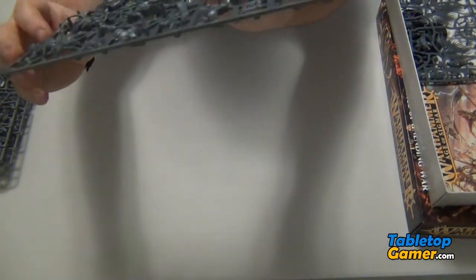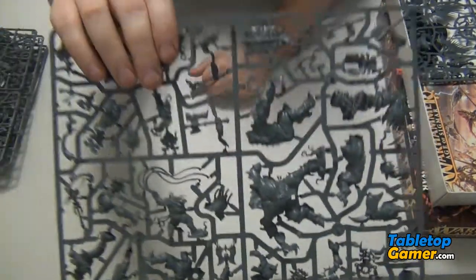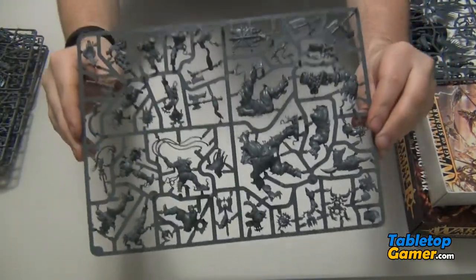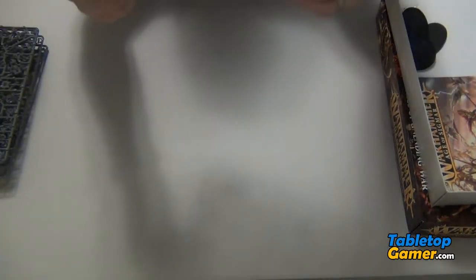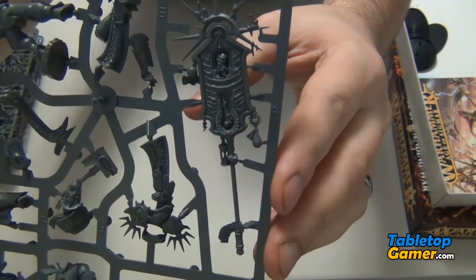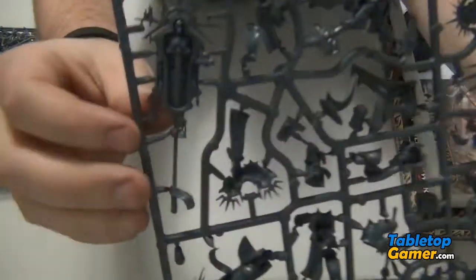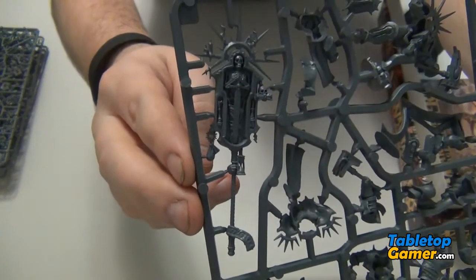And then here we go, this is the fourth sprue — mostly chaos stuff on this one. You guys get the idea. Check that out — that looks awesome. This is definitely going to be a lot of fun to paint. Look at the back side of that — looks fun, looks awesome.